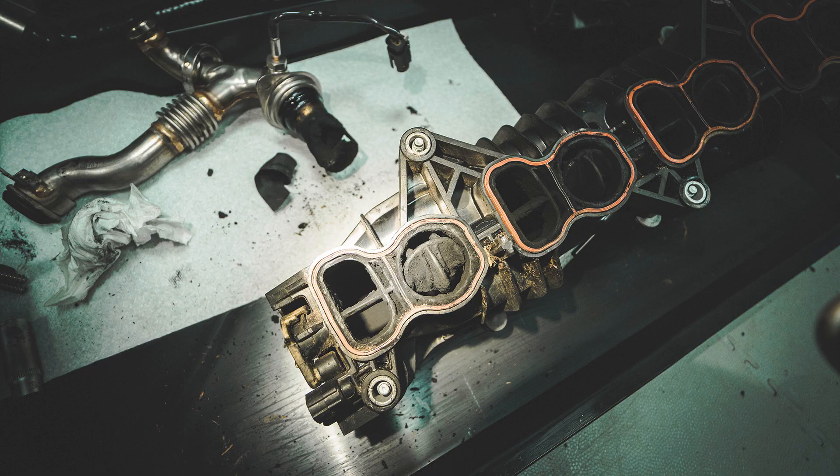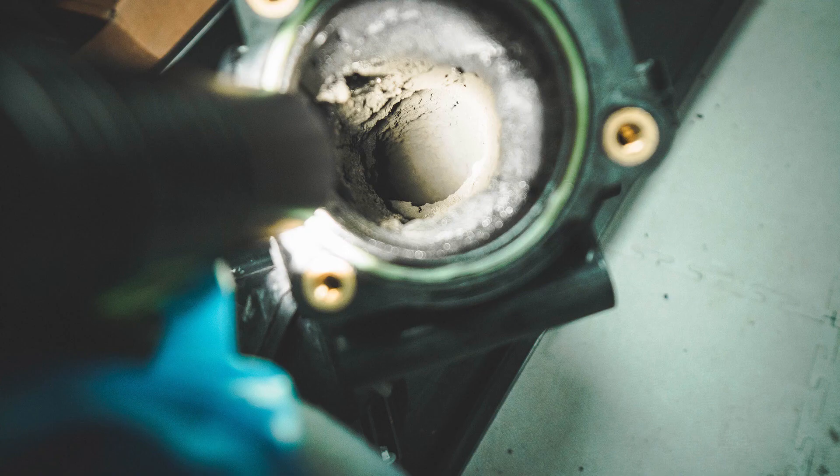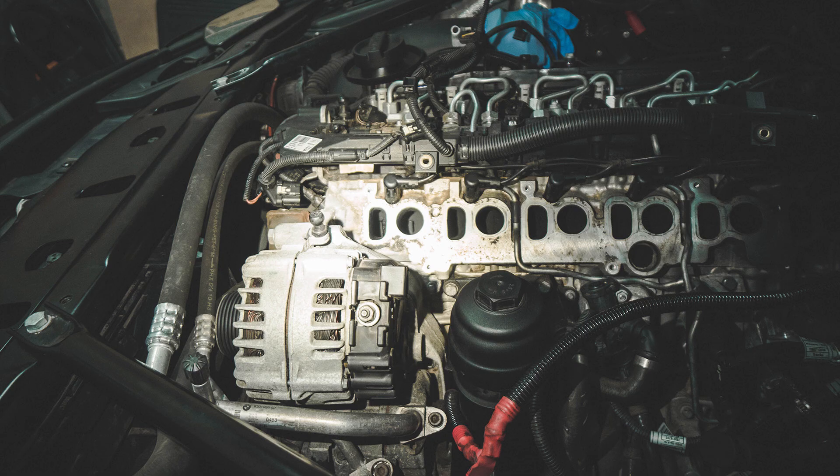Hello everyone, I am Bogdan and in this video we are trying to answer the question of when you should clean the intake manifold of your BMW 520, 530, N47 or N57 engine. One of the common issues that you will see on diesel engines will be quite extensive carbon buildup in the intake plenum, on the intake ports and on the valves.